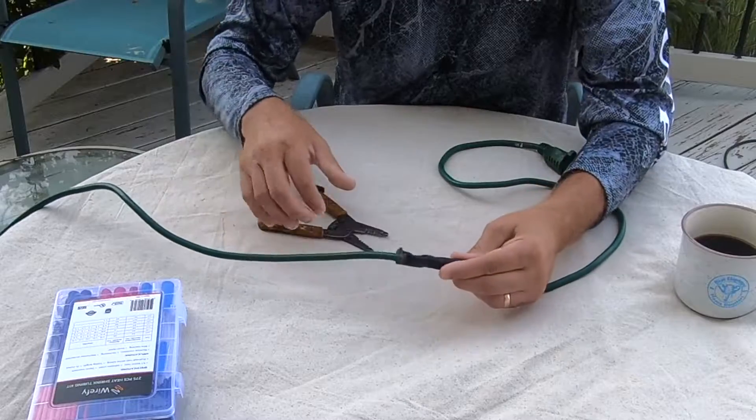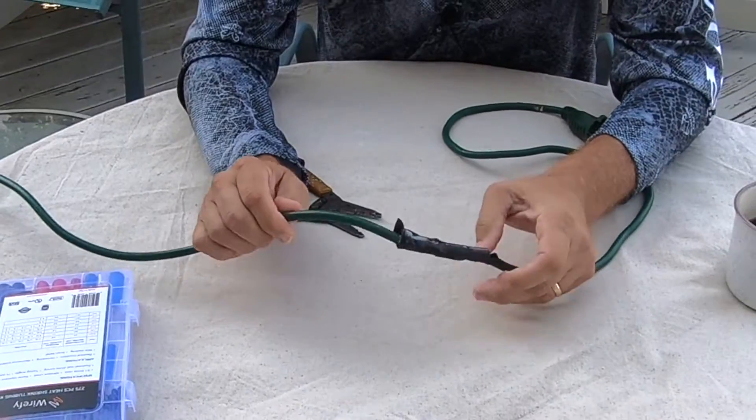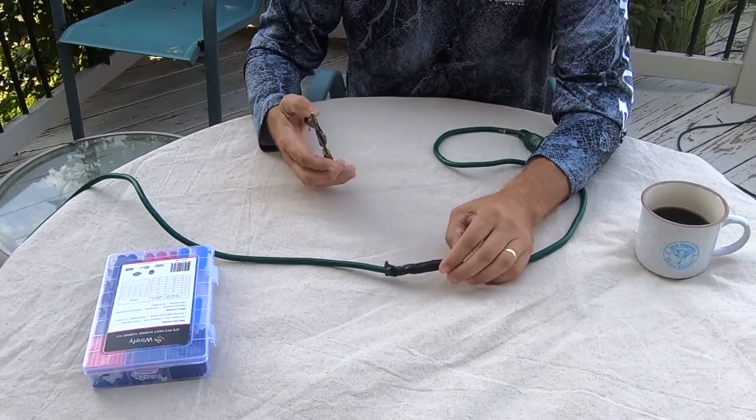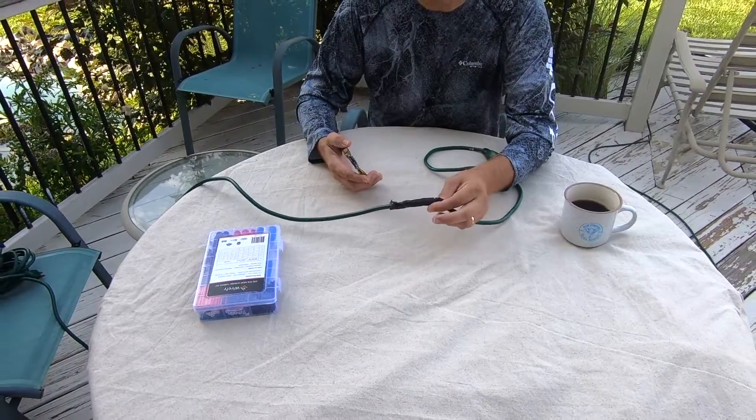Some time ago I had accidentally cut this wire with a hedge trimmer. Extension cords, especially outdoor cords, get damaged all the time. I repaired it but it's a bulky repair, so we're going to do it a better way today.